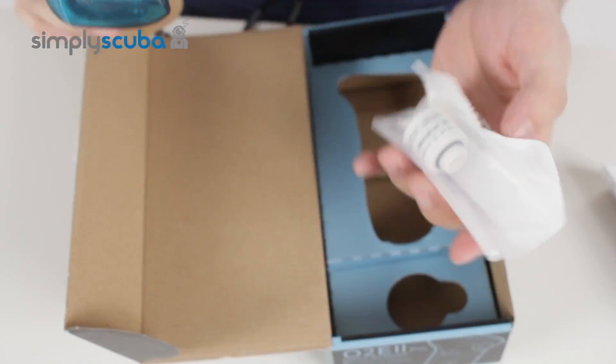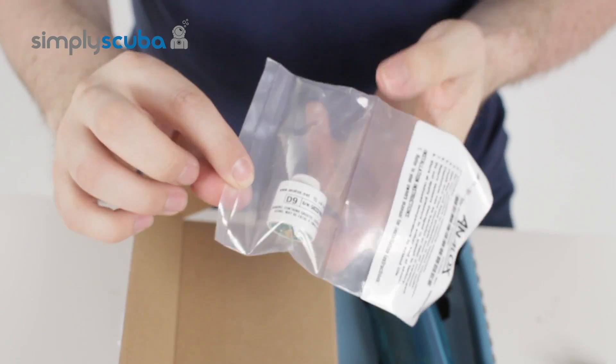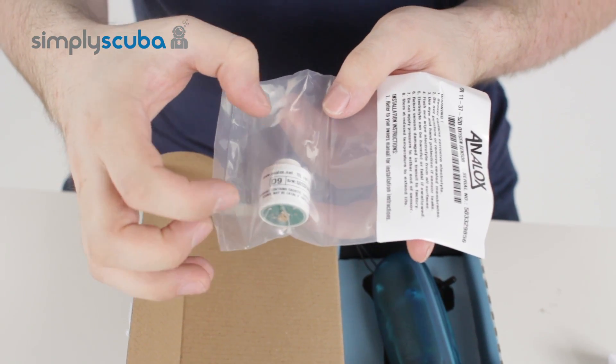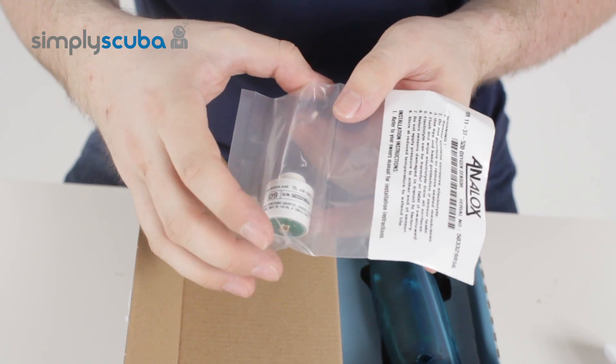Inside the box this is your oxygen analyzer — obviously it comes in a sealed plastic bag, that's just to keep the anode from deteriorating, which just improves the lifespan.